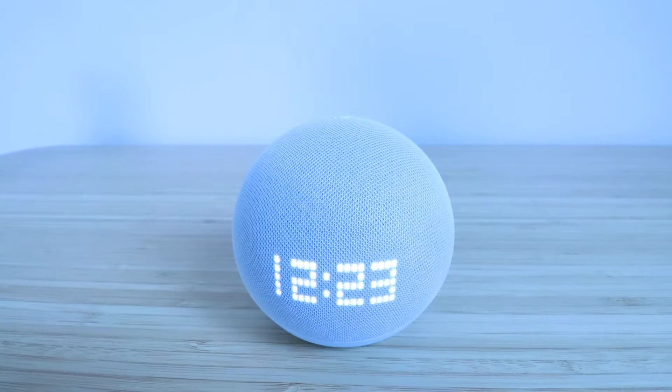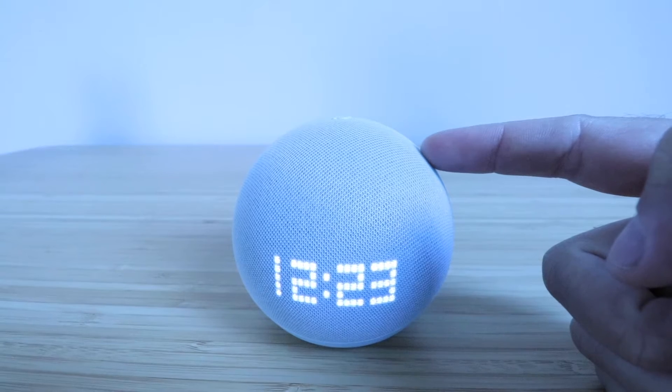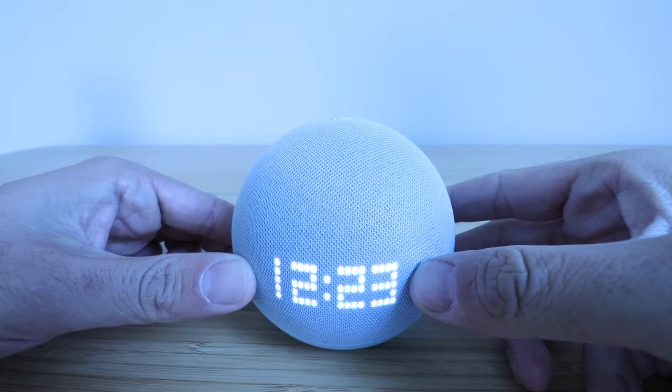Hi, One Hour Smart Home here, and today we're going to show you how to factory reset an Amazon Echo Dot Gen 5. You know it's the fifth generation Echo Dot if it's got this LED display on the front.